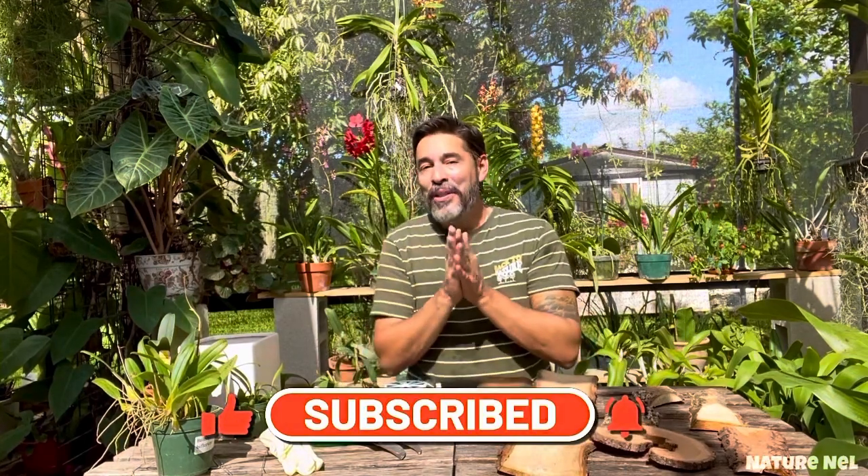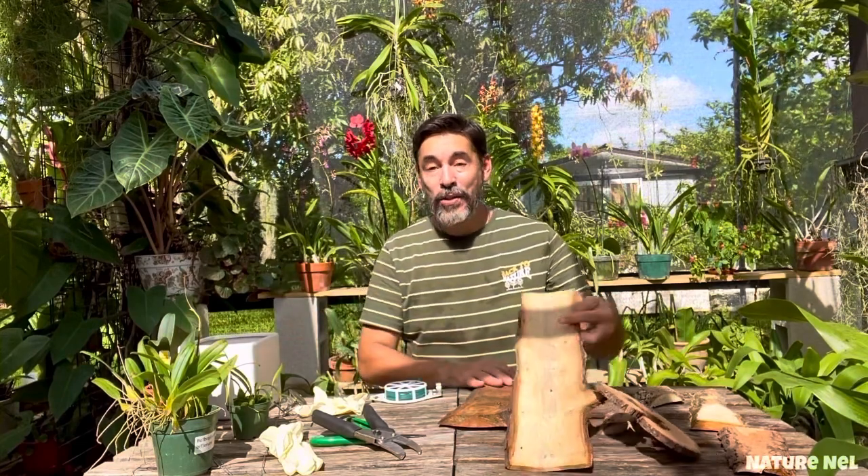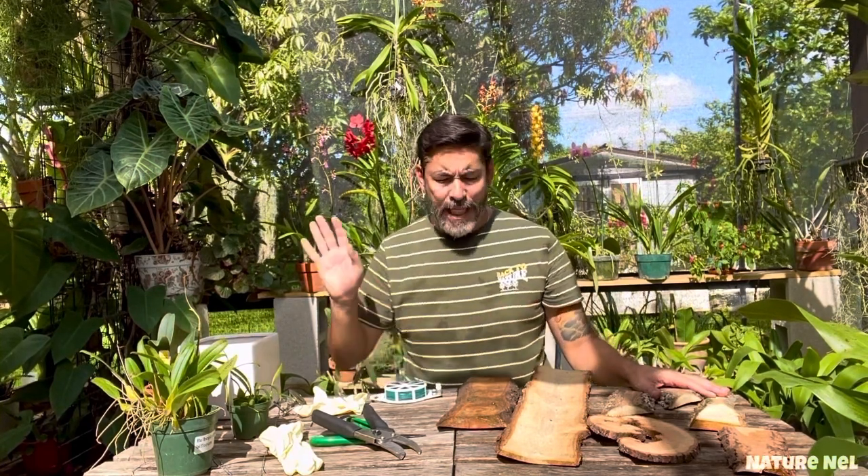I've been waiting to do this video for a while — how to mount orchids on wood. I started doing this not too long ago, about six or seven months ago, and it's been amazing. My greenhouse has improved about 75%, believe it or not.